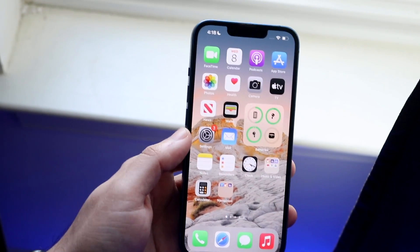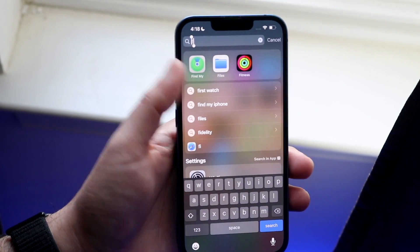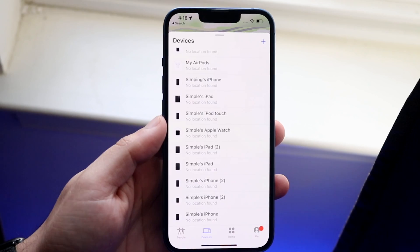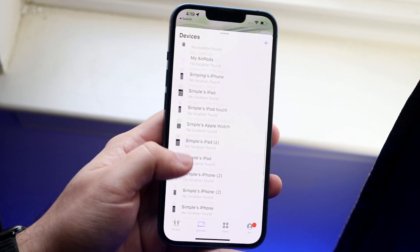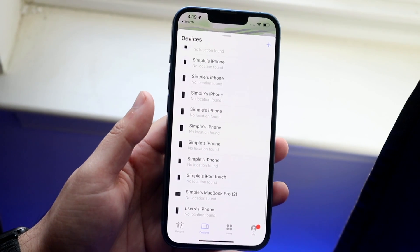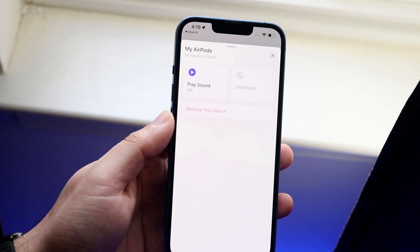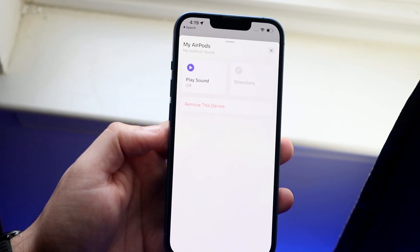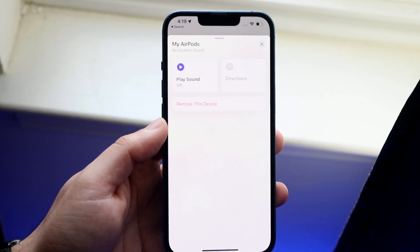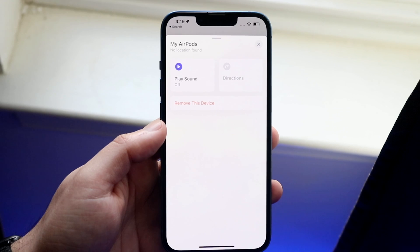Now that you have that out of the way, go ahead and make your way over to the Find My application. You can go into Spotlight search and type in Find My, then find your specific AirPods within your device list. It's probably not going to have as many devices as me, but scroll through and find them. In this case, I have my AirPods right here — just find out where your AirPods are located. If you can see your AirPods and it shows a location, then Find My is already turned on for your AirPods and you don't have to do anything else.